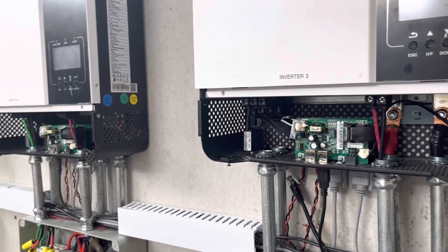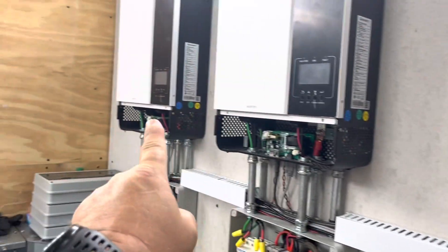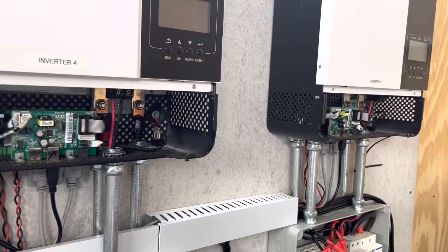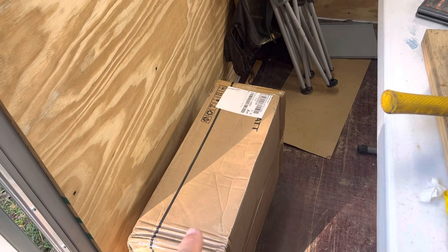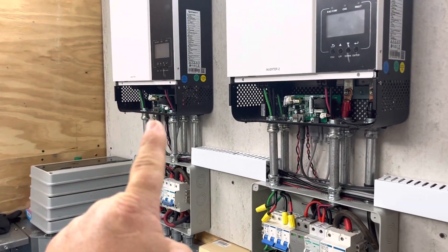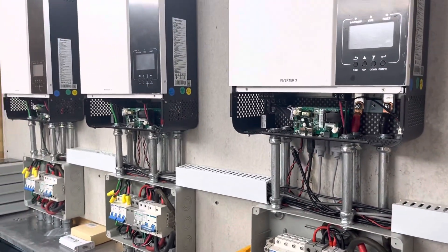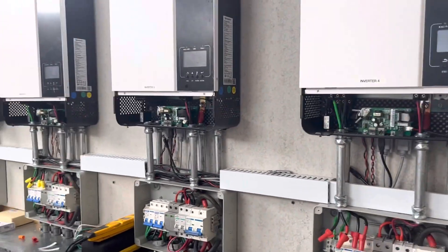If I have to send these two back — and they may make me send that one back with the bad comm board — then I'll only have two inverters. I did buy a spare inverter from another vendor because Signature Solar didn't have any. If I don't have to send that one back, just these two, I can probably put the spare in a circuit if the firmware is the same and get back up and running, but that'll probably be another week or so.